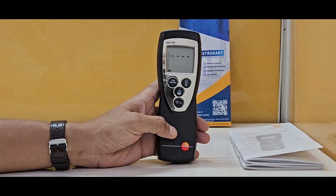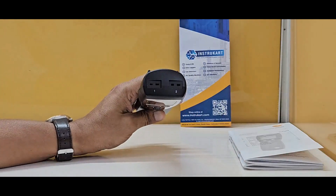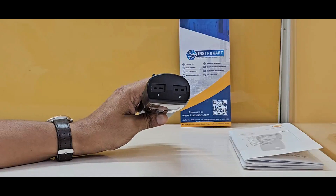This is the Testo 922, which records the temperature from two different sources. External sensors can be placed along with this 922 to get the temperature up to 1000 degrees Celsius.